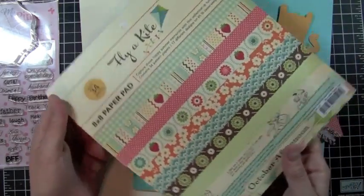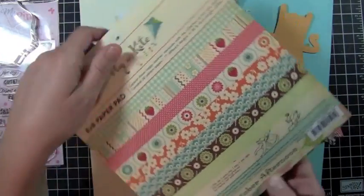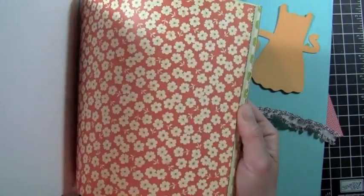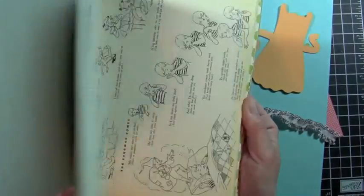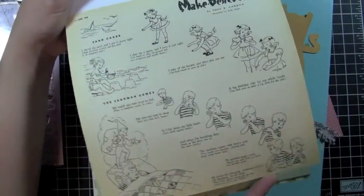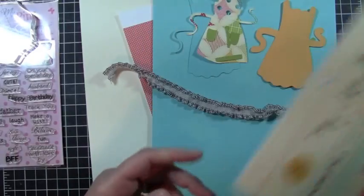Okay, first thing — I wanted to show you this paper pad. This is by October Afternoon. This is Fly a Kite — it's an 8x8 pad, and I just love the papers in here. Beautiful papers. Isn't that pretty? It's make-believe fun. Lots of great paper. I love this paper pad.